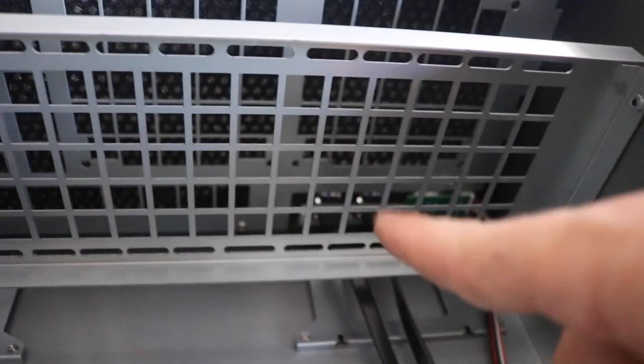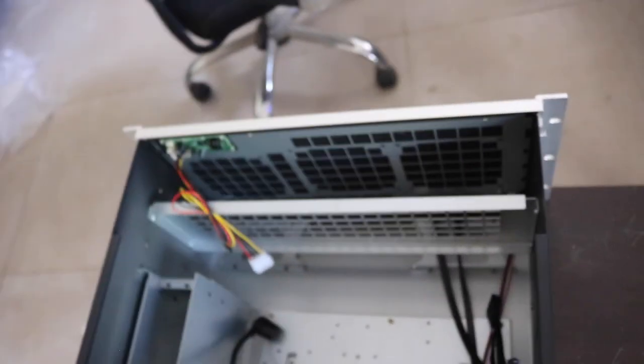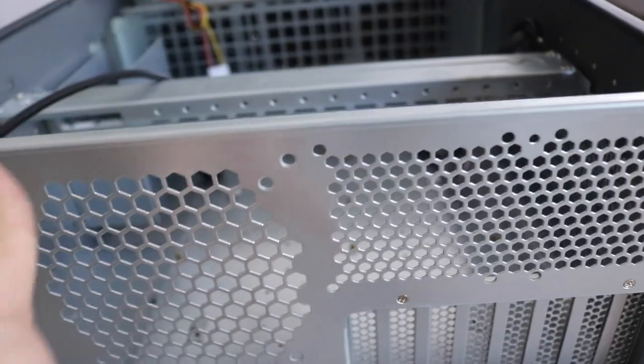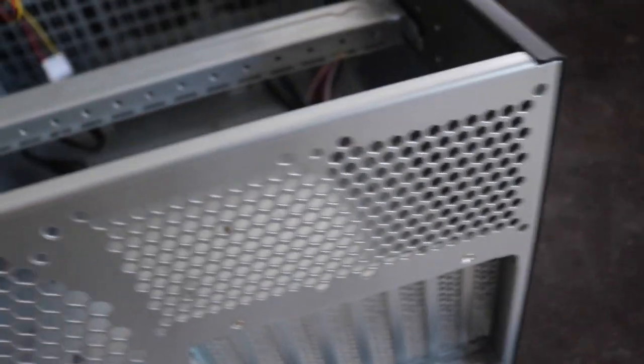There are also 2.5-inch hard drive and SSD brackets here, which is useful — I have a 4TB 2.5-inch SSD I'll install in one of those. At the back there's a spot for a 120mm fan and two 80mm fans, which I already have. On the side there are two spots for 102mm fans that will blow directly onto the GPU.